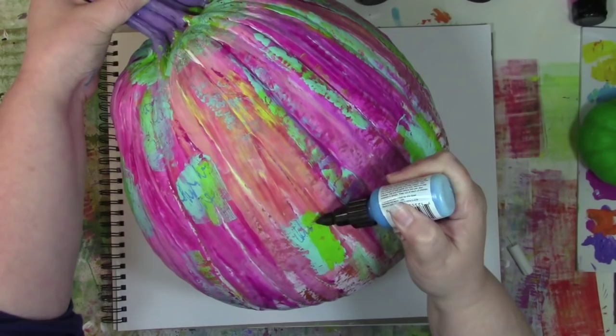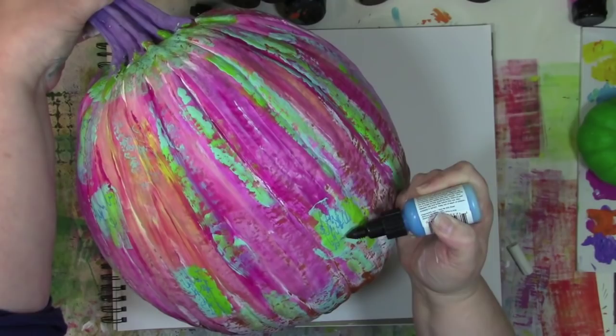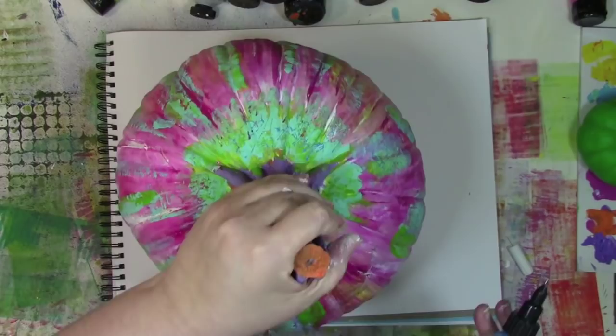All I'm doing is kind of turning this gently and gingerly because it's all still wet, so depending on what I do, I don't want to smear the stuff that's underneath it. And I gotta say, working on a pumpkin, which is kind of an imperfect shape, has made it extra fun to turn this and move it around and see what's going where.